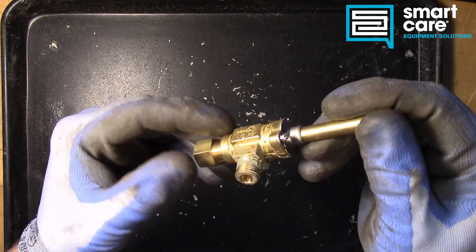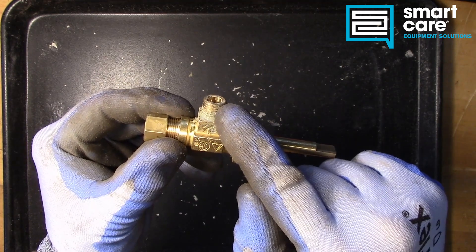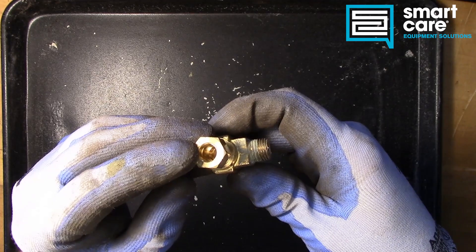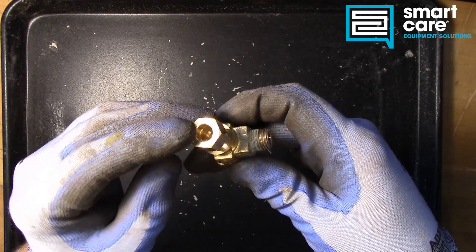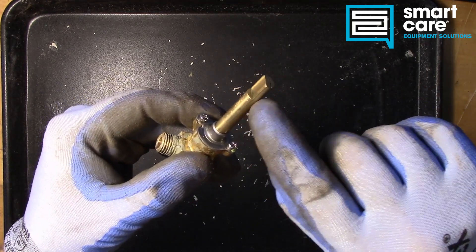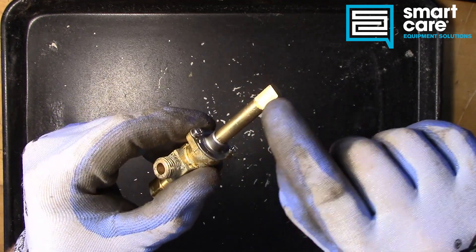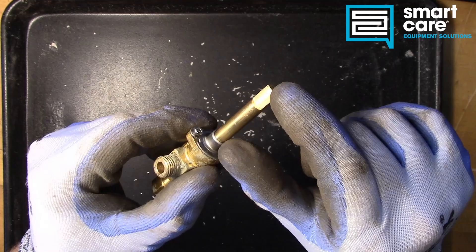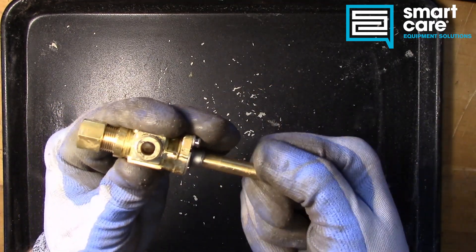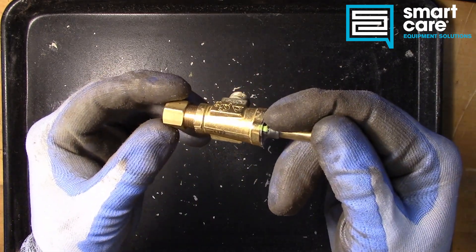This particular valve looks like it was installed into the manifold or the supply rail, but it was never actually tightened down on the connection to the burner. So there may have been an issue with the stem being cut in the wrong place, or the wrong length, so that when it was in the equipment the knobs didn't fit correctly, and that's why it was never hooked all the way up.